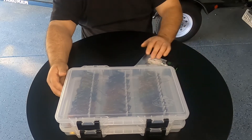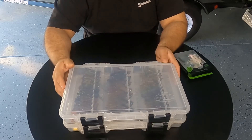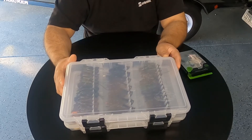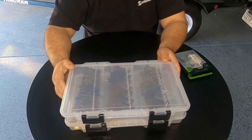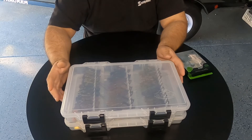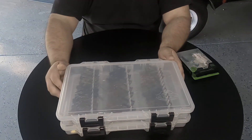That pretty much wraps it up. That's how I store my spinnerbaits and jigs. I'll have links in the description where you can get these boxes and look at them up close. I appreciate you watching, and if you haven't already, just hit that subscribe button, ring that bell so you don't miss a thing. Thanks for watching.